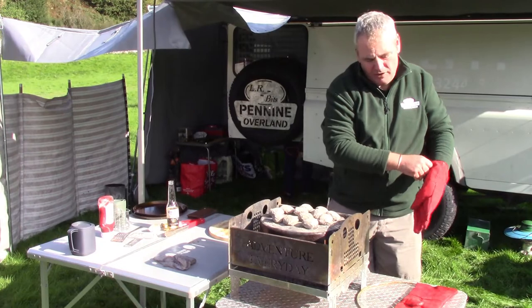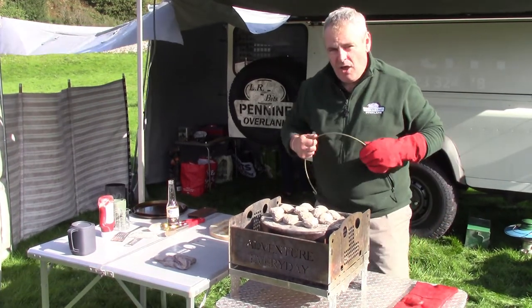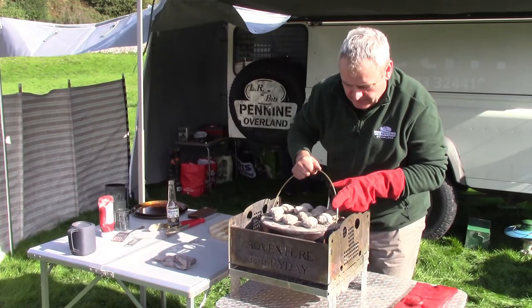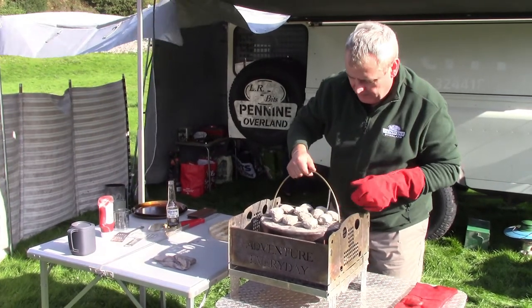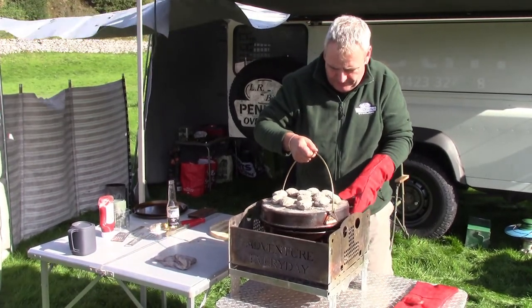Another couple of minutes have passed. We've got a lot of wind here today and I think that must be blowing some of the heat away, because it wasn't ready when I first looked at it. It's now been in here for about ten minutes, so we'll have another look.